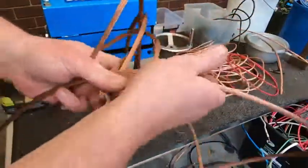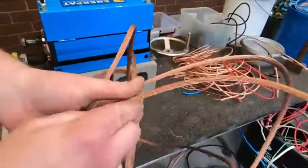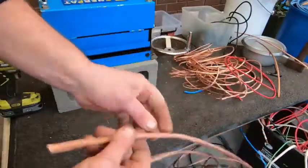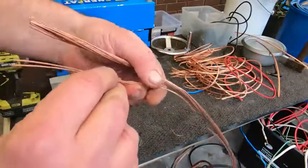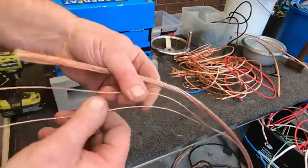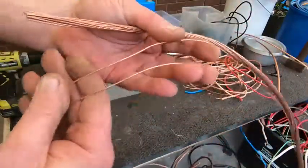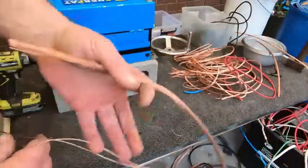Look at that — just awesome. And for crafty people who want to do copper wrapping and crafts, this wire would be really good for arts and crafts. Big lengths of it would be awesome.